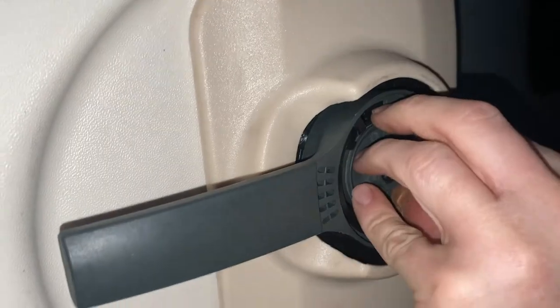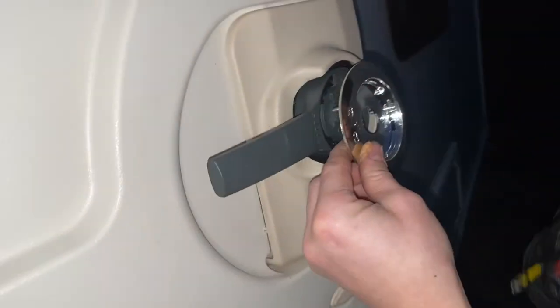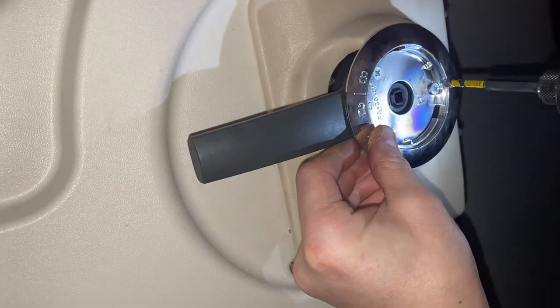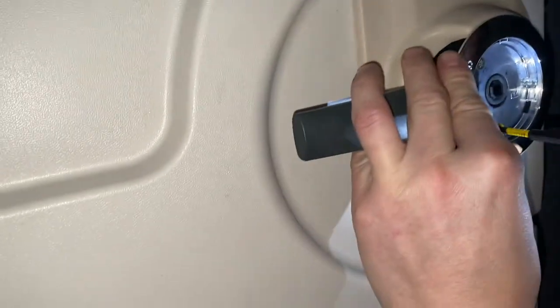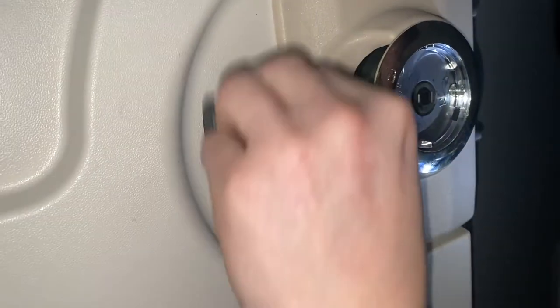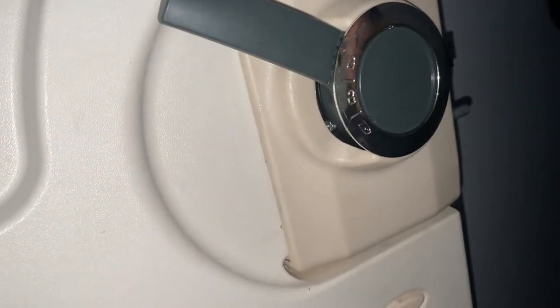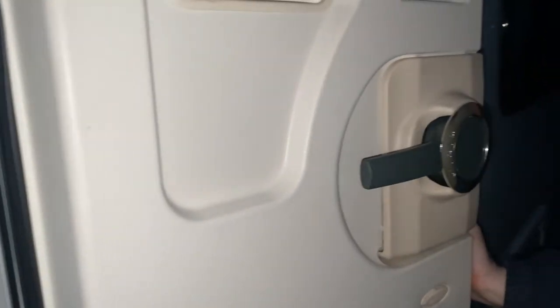The next thing is the chrome surround — three screws — and then the grey centre cap goes back on. And that's it — that's how to change the lock barrel. Reckon that's it!